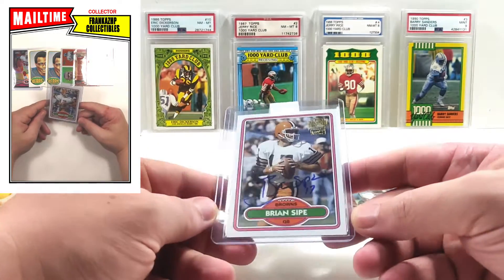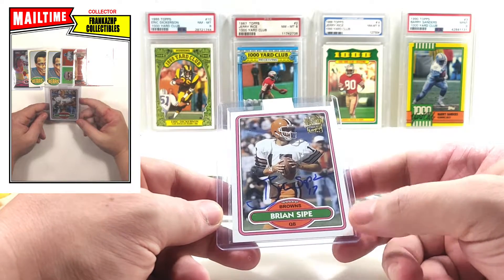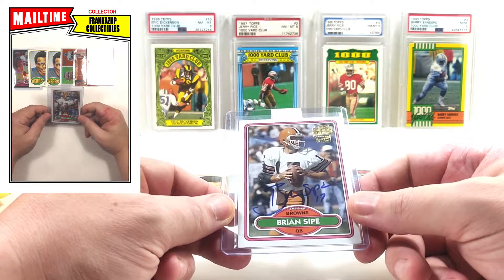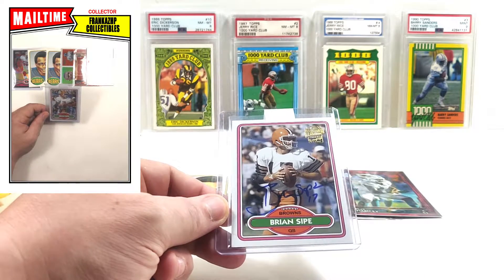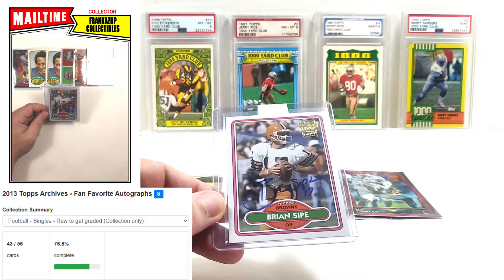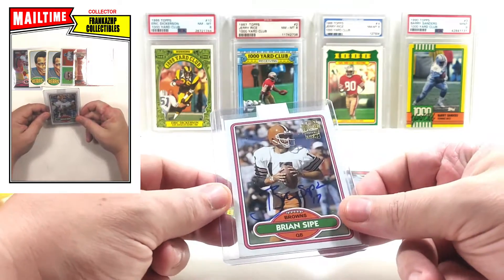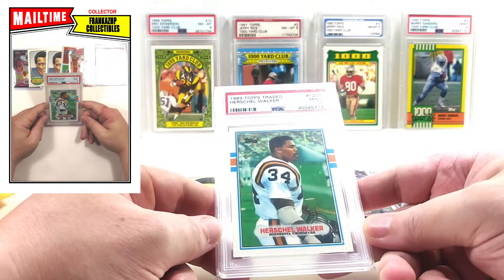Next package — we got one PSA and one raw. The raw is a Topps Fan Favorites auto from 2013 Archives. This is one of the harder ones to get; I have not seen Brian Sipe below about 70 bucks. This is probably the most I've spent on a card in a very long time — I dropped 40 on it. I'm only 14 away from the entire set of Archives Fan Favorites autos. I figured I'd pick it up at 40 now instead of eventually dealing with 70.